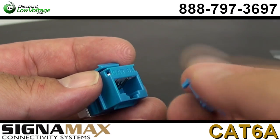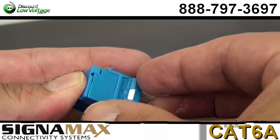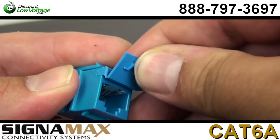You also have the ability to mount either color-coded icon tabs for service identification or dust covers to protect unused jacks from dust and other contaminants.